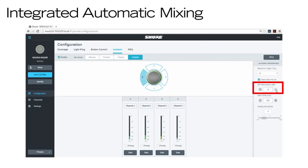Off Attenuation sets the amount of gain reduction applied to inactive channels. Gating Sensitivity adjusts how much signal level is needed to activate a microphone channel. Use a higher sensitivity in controlled acoustic environments, or a lower sensitivity to prevent unwanted noises from accidentally activating microphone channels.